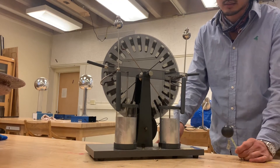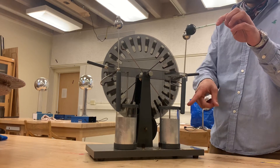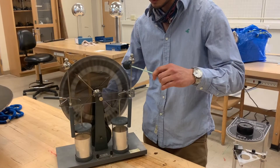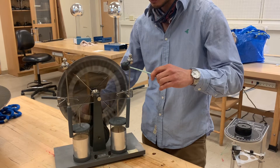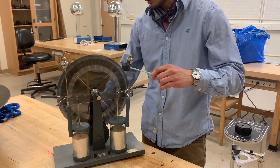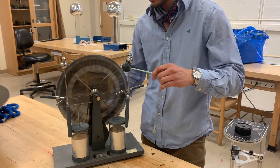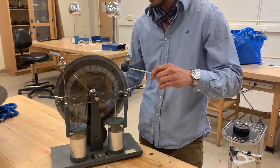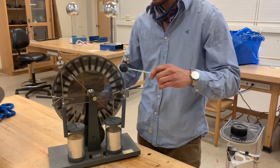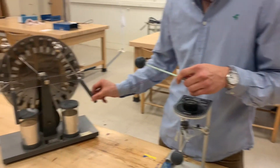To get a fairly decent data set, we're going to charge this pith ball by holding it to one prong of the Wimshurst and rotating it for probably 30 turns. Okay, so this has been charged with 40 turns of the Wimshurst machine. I'm going to discharge the Wimshurst.